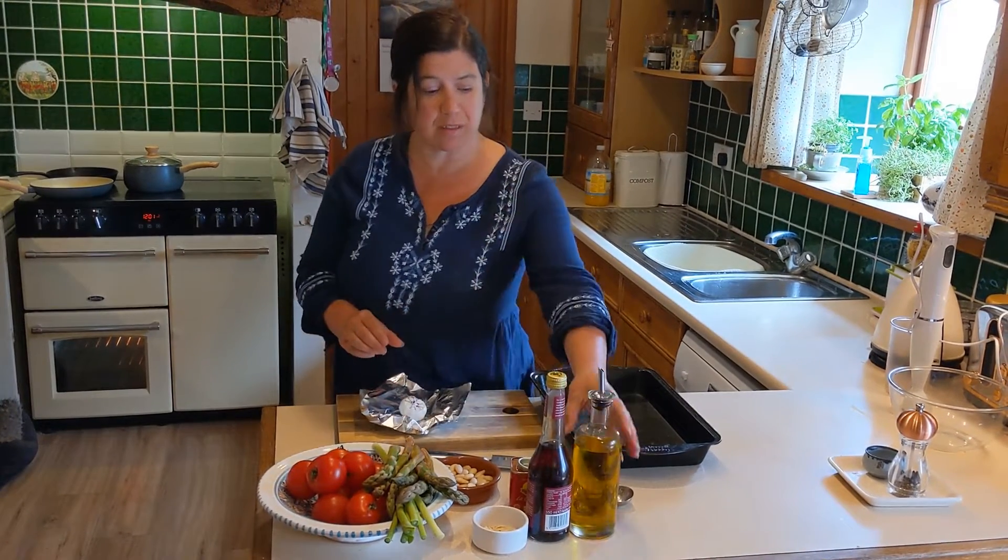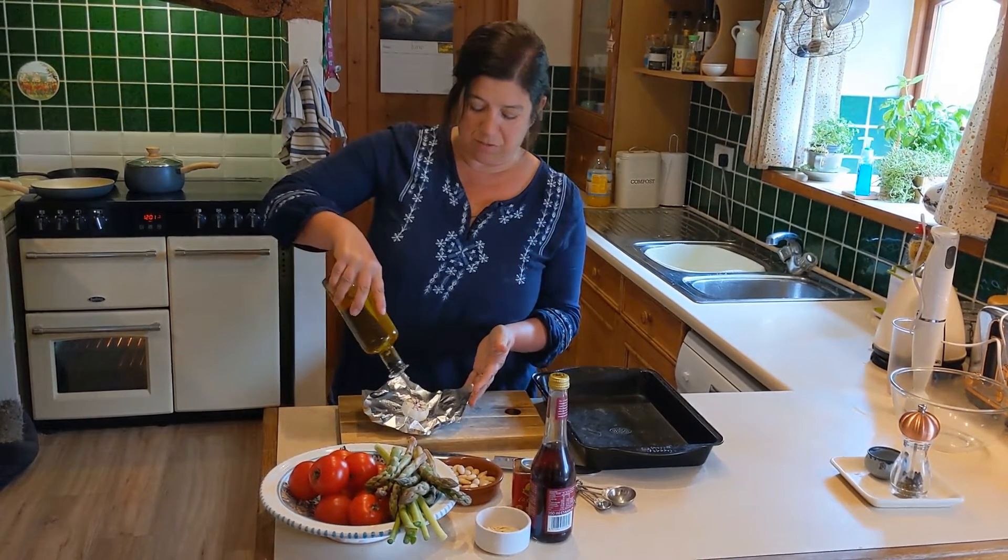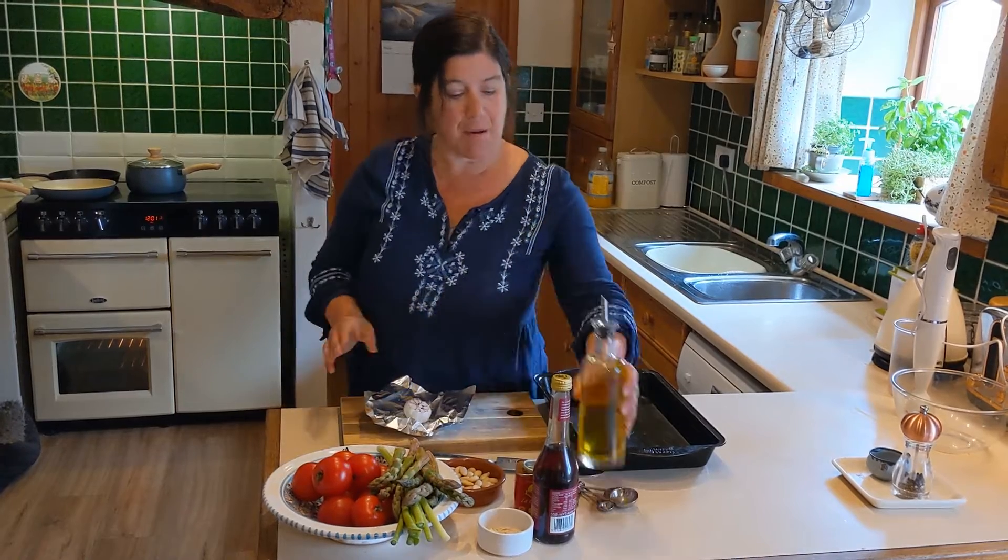We've got a clove of garlic here that we've just chopped the top off. We're going to put this in foil, drizzle some olive oil on and wrap it up like a parcel.